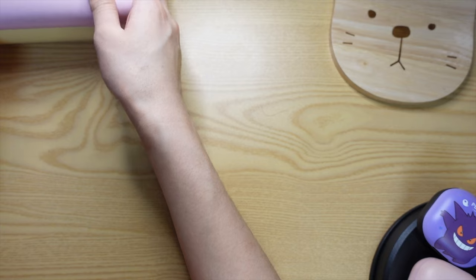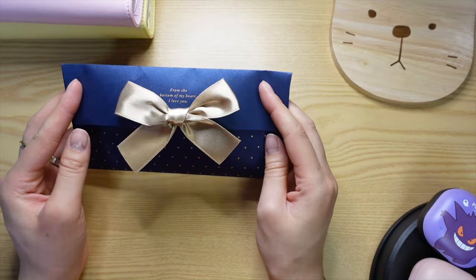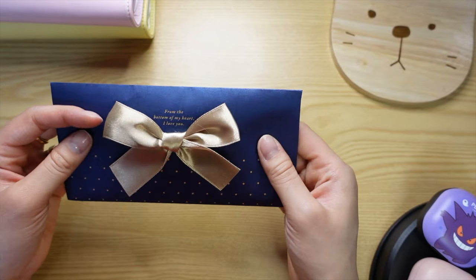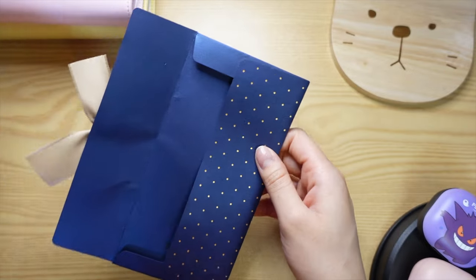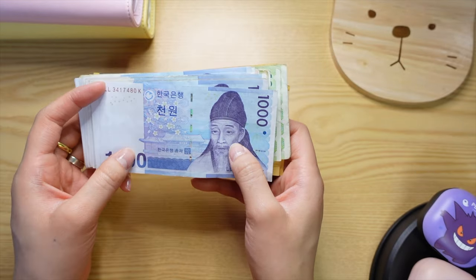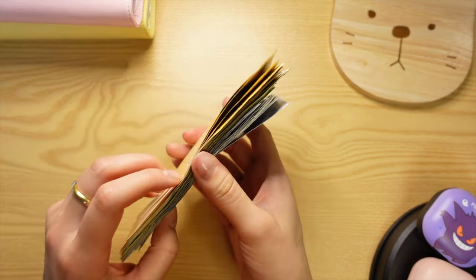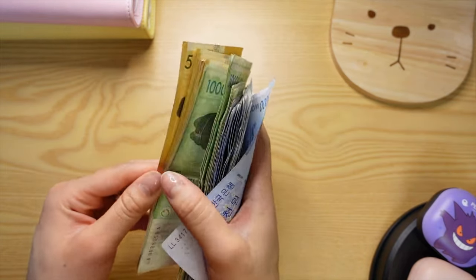The next thing I want to show you is my little envelope here. Korea does a great job with stationery — this is just a regular paper envelope with a fabric bow, and it's super cute. What's inside is my money, and I'm going to show you what we're working with. Just to make it simple: for every 1,000 Korean won, that's around $1 USD — though of course there are exchange rates involved.